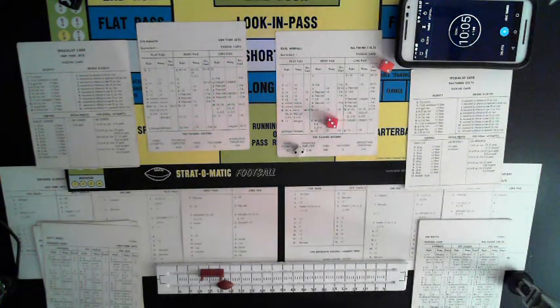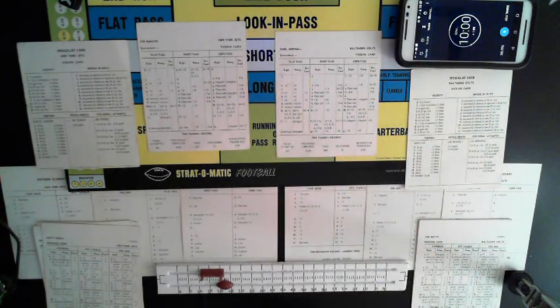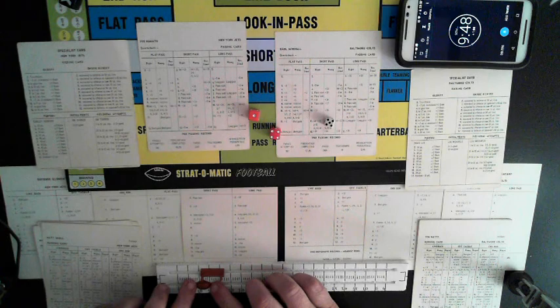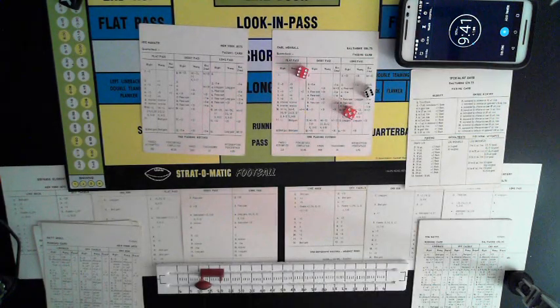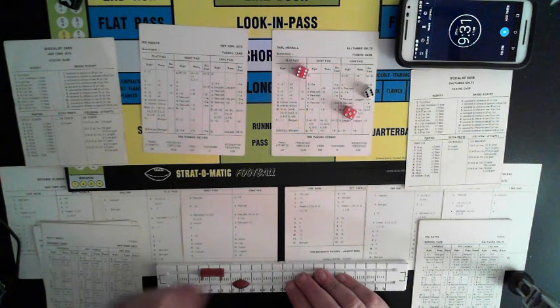Baltimore playing a little more like they probably would have had it not been destiny for the Jets. Jim Turner kicks off — 5, to the 12-yard line. Fielded by Bake Turner — 18-yard kickoff return. Out to the 30. First and ten, New York.